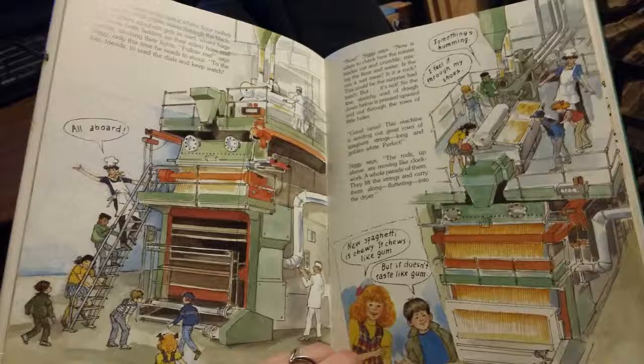To the top, friends, to read the dials and keep watch. Now, Siggy says, now is the time to check how the rotator blades cut and crumble, mixing the flour and water. Is the mix a wet mess? Is it a rock? This could be the surprise bad batch, but it's not. So the fine, stretchy wad of dough down below is pressed upwards and out through the rows of little holes. Good news — this machine is sending out great rows of spaghetti strings. Long and golden white. Perfect.